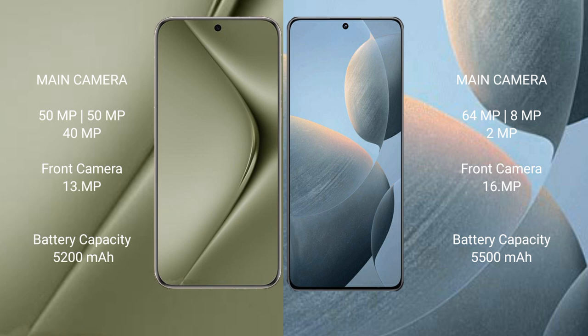Huawei Pura 70 Ultra has a 5200mAh battery with 100W fast charging support. Redmi K70E has a 5500mAh battery with 90W fast charging support.